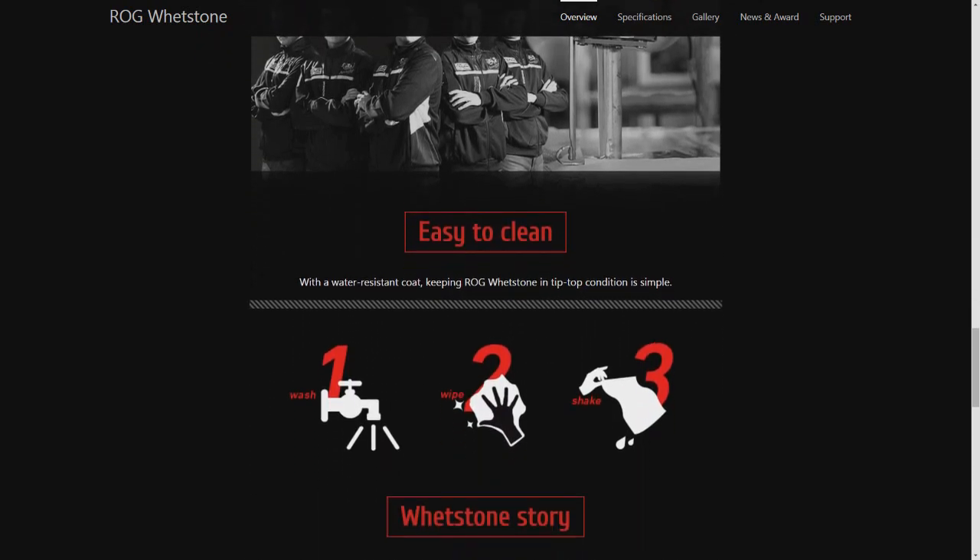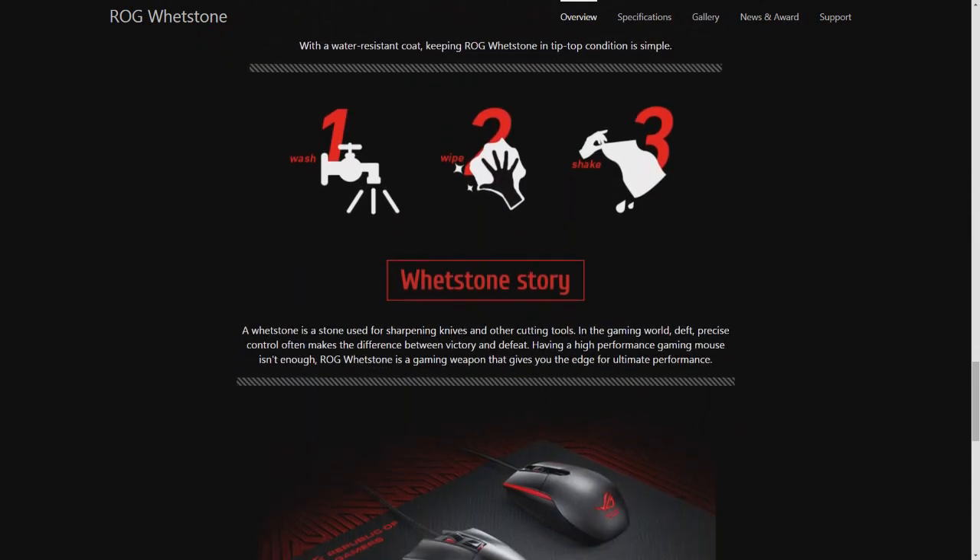The video covers an overview, software, sensor implementation in terms of acceleration — there shouldn't be any — mouse button implementation, and then thoughts on day-to-day usage and gameplay. Enjoy the video, stick with it, and we'll catch you in for final thoughts.